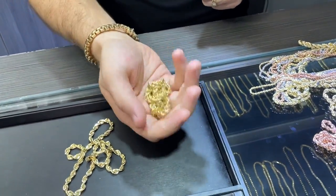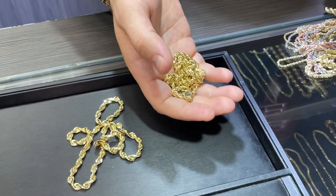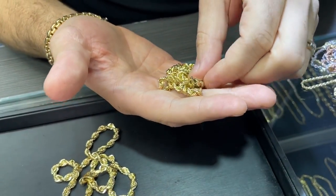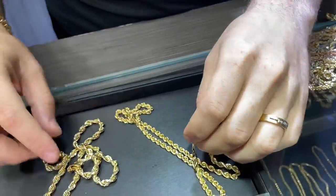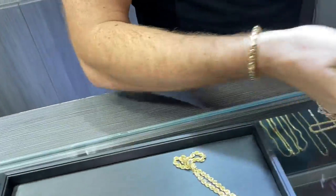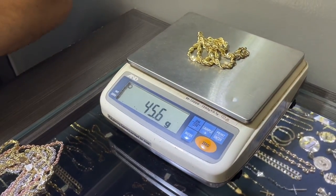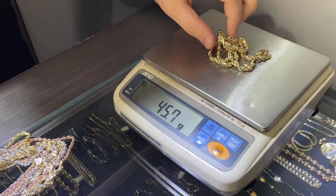This hollow chain we would be selling for around $500 to $550 or so, depending on market conditions. So it's a big price difference. The solid one is 45 grams — we would be selling it for around $55 a gram, so you could do the math on that one.